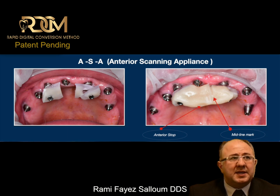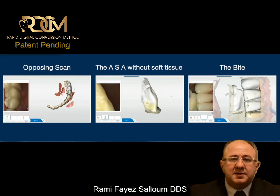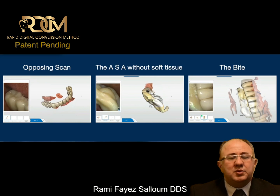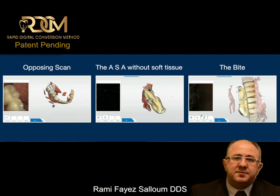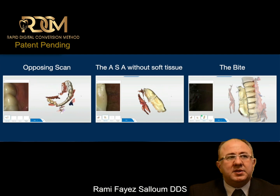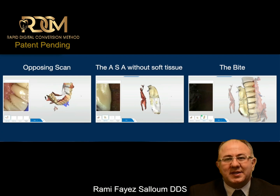Then I will start the scanning process. I will scan the opposing arch. I will scan the ASA with no scan for the soft tissue. And then I will scan the bite. If I want to leave you with one thing today, I want to leave you with this — pay attention to the next step, because this is where the trick is.